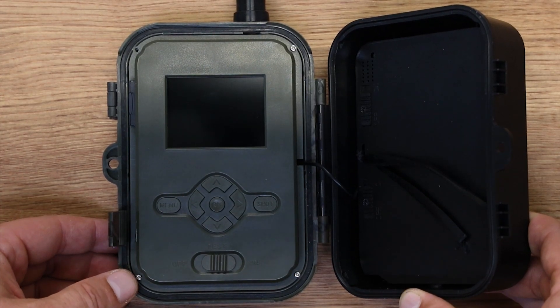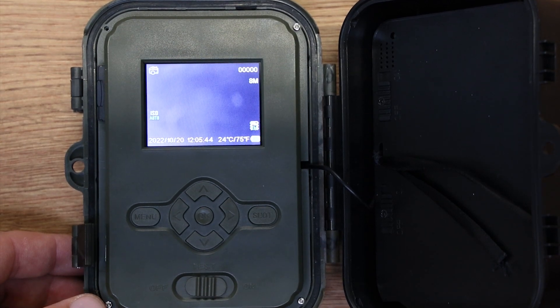Fotopast přepněte do režimu Test. Vyčkejte na připojení k síti operátora a připojení k serveru.